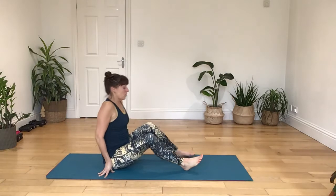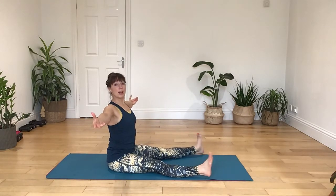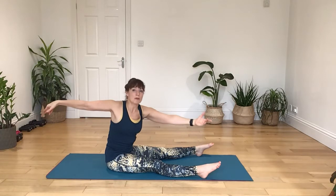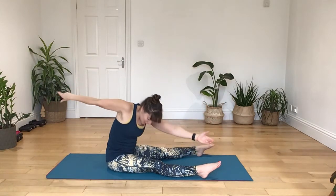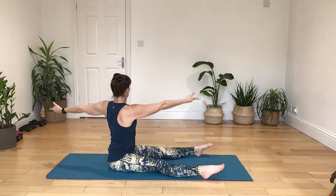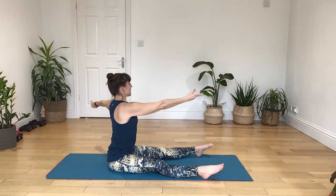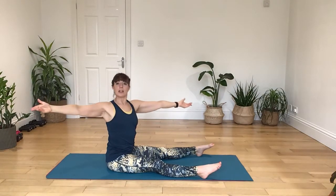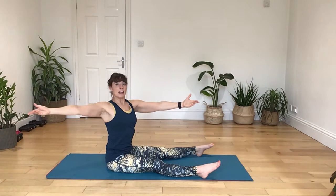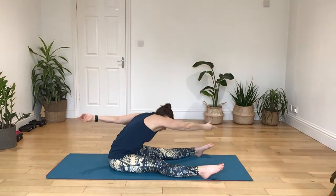Come around to seated. Now we're going into our saw. Sitting up nice and tall, open out through your arms. Feel free to cross your legs if you prefer. As you breathe in, rotate, open over the body. As you breathe out, round the back, and lengthen over. Breathing in, drawing up, breathing out, engaging with your core. Breathing in as you rotate, breathing out, and lengthen over and across. Breathing in, raise up, breathing out, engaging with your core. Big rotation, open chest, breathing out, up and over.